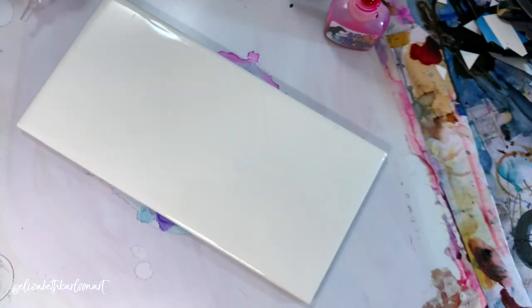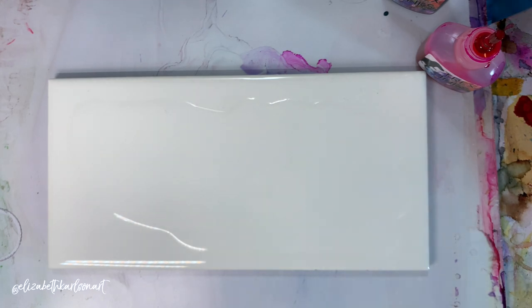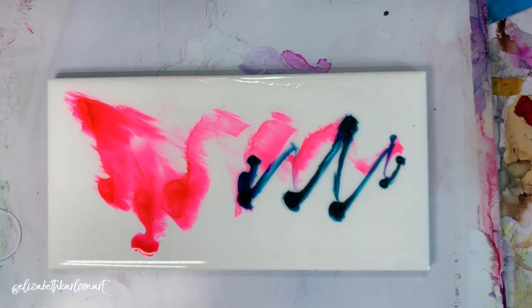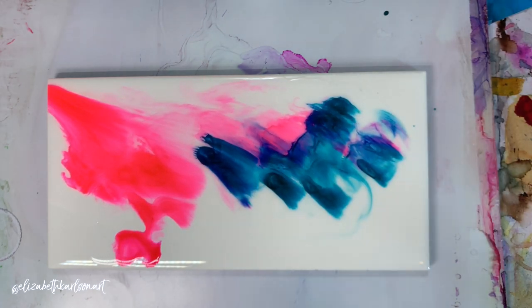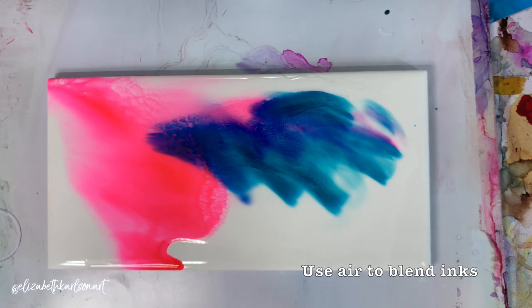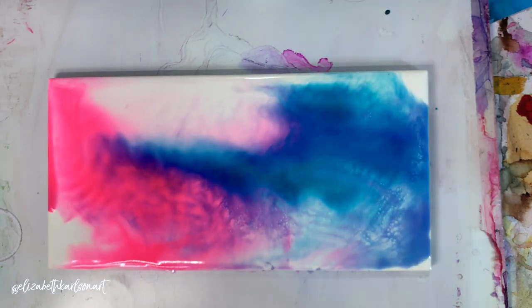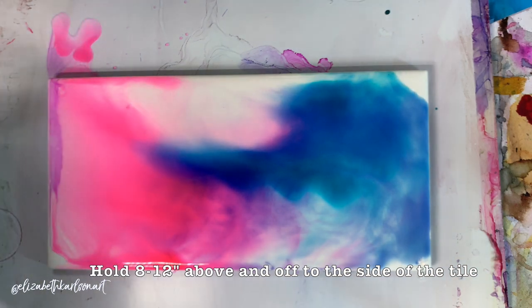I'm going to use a bigger rectangle tile. Again, we're going to start with our blending solution and just coat the tile. I'm using the same colors again, using a little more since it's a bigger tile. Once it's all saturated, add a little extra to help it blend. I want all of my ripples to go this way, so I'll blend my inks first and get them how I want before starting the ripples. Then I'll hold my hair dryer about a foot away and just start pulsing and flicking my wrist to move the air. Don't hold directly over your surface — hold off to the side.